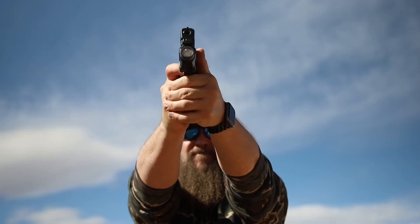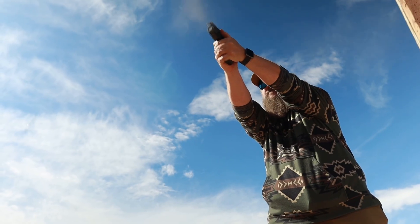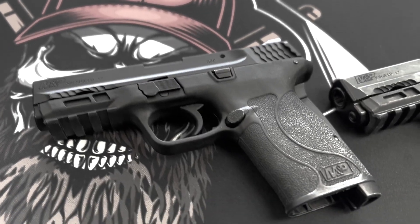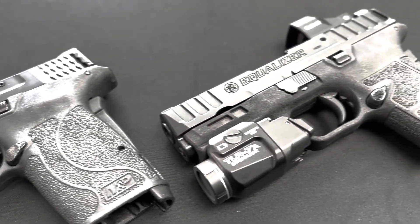Most of the time when I go to the range to review guns, I have a really good idea of what to expect. With this gun, though, I did not expect this. The Equalizer is an evolution of the Smith & Wesson Easy line of pistols. The .380 and the 9mm Easy were great: one, easy to load magazines; two, easy to rack the slide; and three, big enough to shoot comfortably for most hand sizes. It met the needs of those students in our classes, but with a capacity of eight rounds — nah. And that's where the Equalizer comes in.